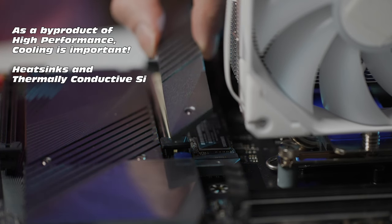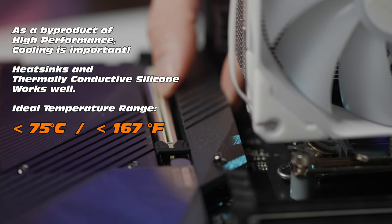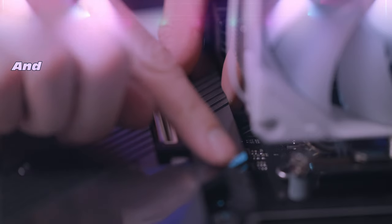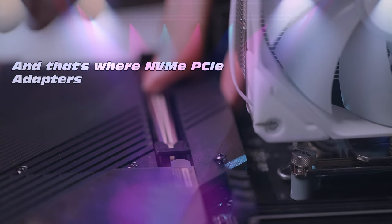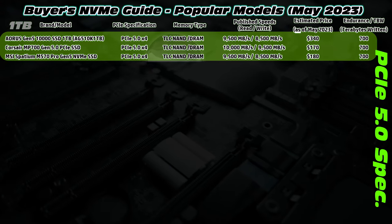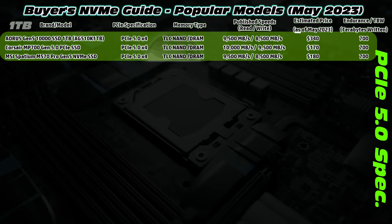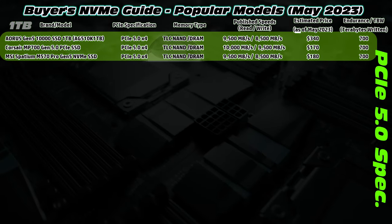Remind me to do a review on some screwdrivers in the future too. But key detail: NVMe's do not like temperature, and typically 75 degrees is sort of a good limit before they start to throttle, so keep an eye out for that as well. But how do we control the thermals? How do we even select the best NVMe? Well, check out these PCIe 5.0 NVMe's, which could make for great additions.